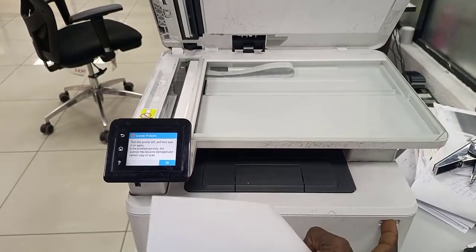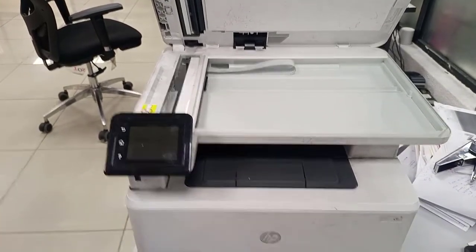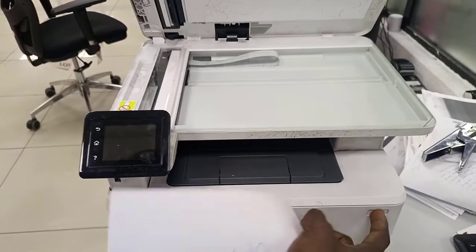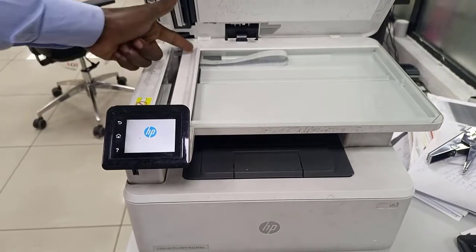Just turn off the scanner, turn off the printer. The printer is now off. When you turn the printer back on, watch this section.